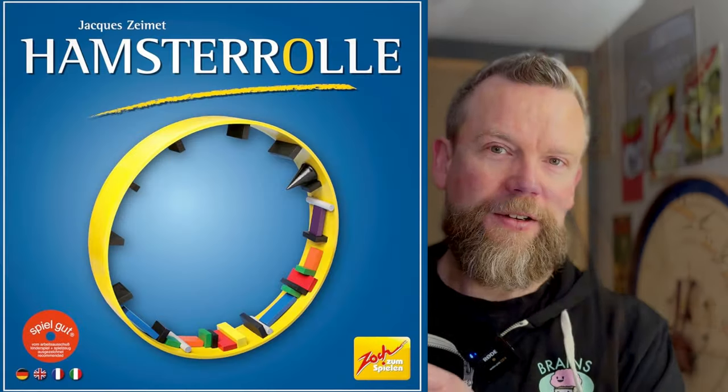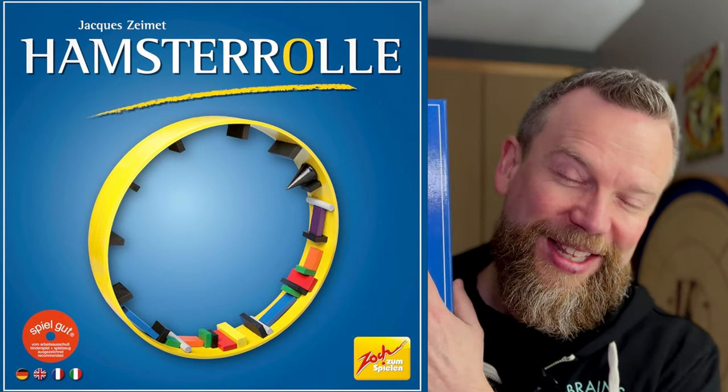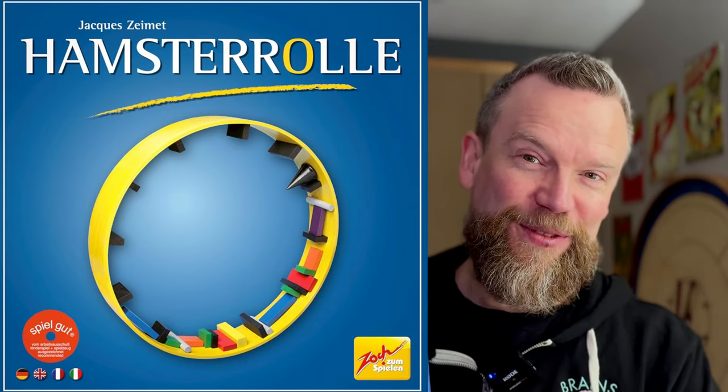This is a game I think I waited a year to be notified that it came in stock. The reason for that is that it's an imported game from Europe, but right now 25th Century Games is doing an import Kickstarter. There are a few days left on the Kickstarter by 25th Century Games to get your hands on the English version of Hamster Roll. This is the European version, so it has the European spelling — it's Hamster Roll, two words in English by 25th Century Games.